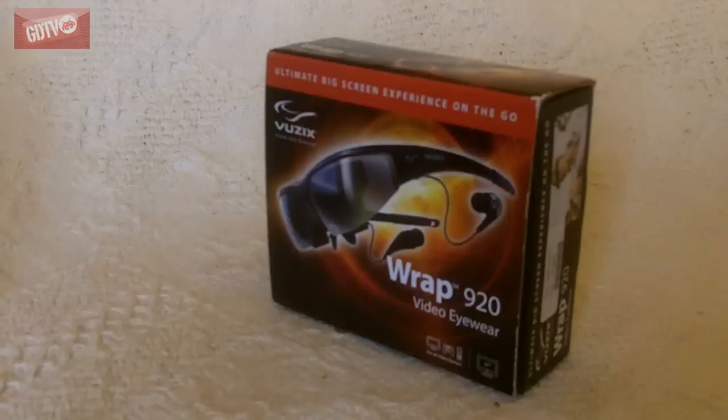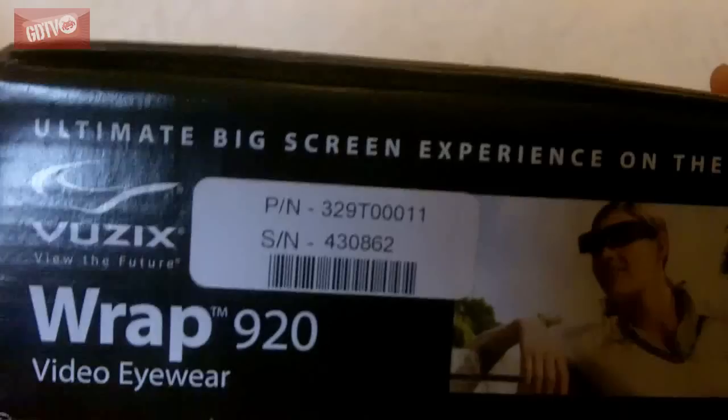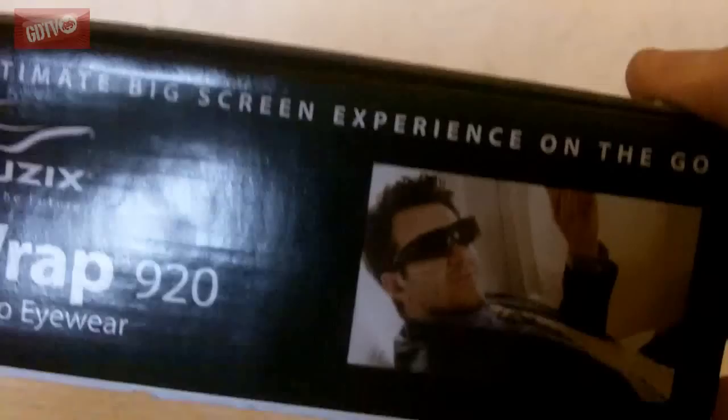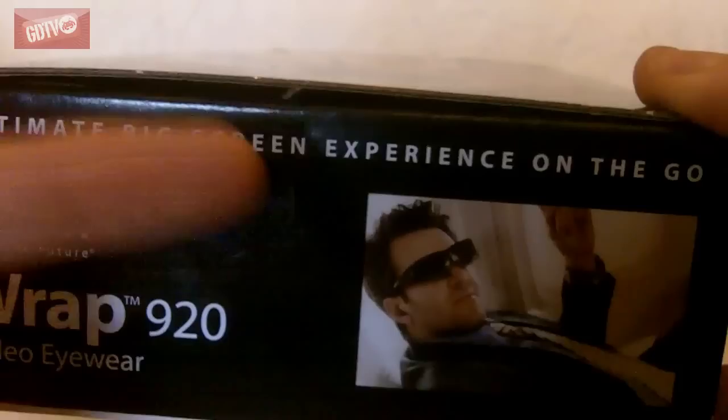So let's open this bad boy up and I'll show you what it can do. Here's the box — switching to macro. As you can see, they are the Vuzix Wrap video eyewear. Some suggested devices listed there, '67-inch TV' on the bottom. There's a picture of a lady quite enjoying herself watching the telly, probably minding her own business, and a gentleman on a plane.